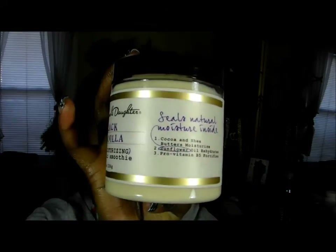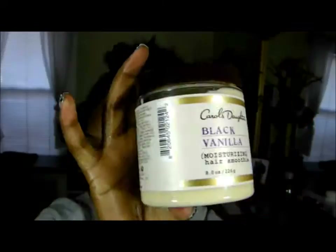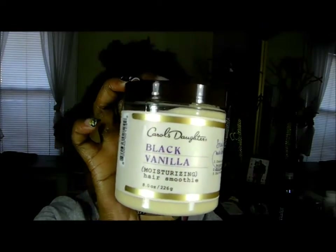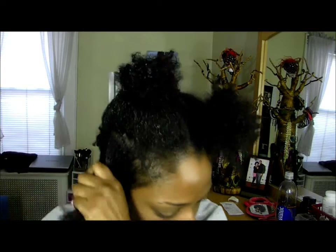So I'm going to go in with my Carol's Daughter Black Vanilla Hair Smoothie and I'm just going to apply that to that section. I just want to take a little bit more — breaking it through my fingers. You don't need to glob it on, just enough to coat the hair.